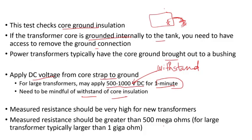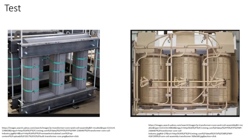The measured resistance should be very high. For new transformers it should be greater than 500 megaohms; for large transformers it's typically in the order of gigaohms — more than one gigaohm. If you have a factory test report, compare your results. If it goes below that value, consult with the manufacturer to determine if it's acceptable.